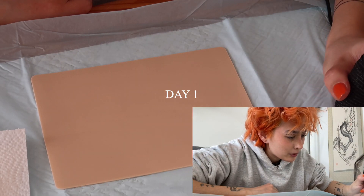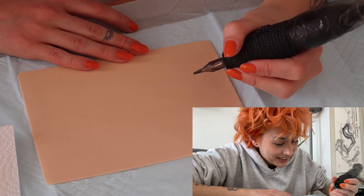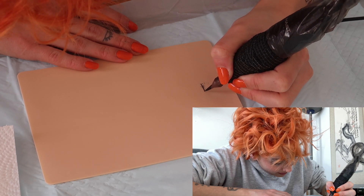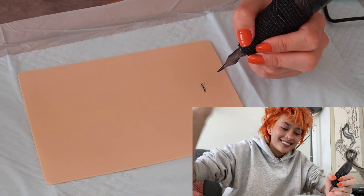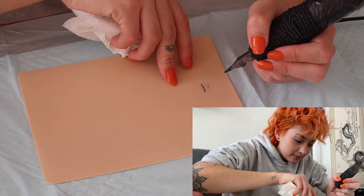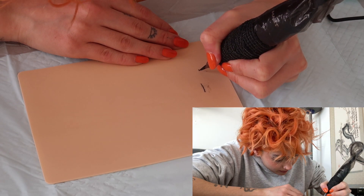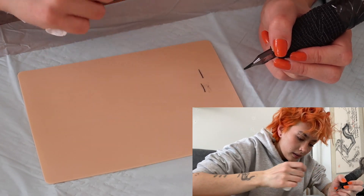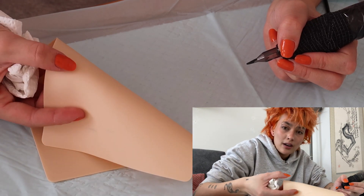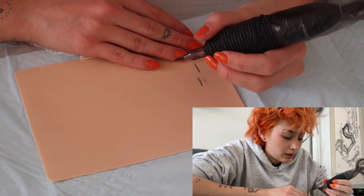I'm so nervous, I'm shaking. I'm just going to draw some lines and see how this goes — I don't even know how to hold this. Okay, definitely not too deep. I'm checking to see if there are any blowouts on the back and so far it does not seem like there is anything, so I'll just continue with whatever I'm doing.